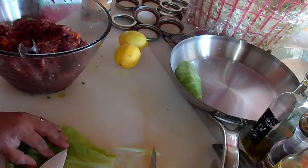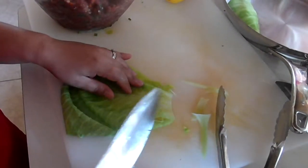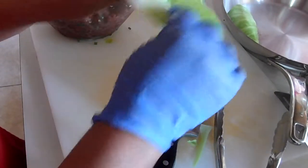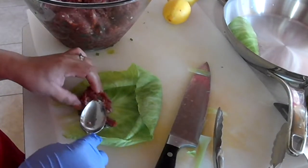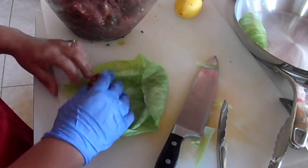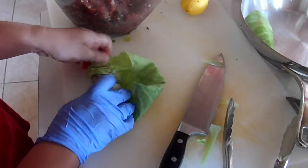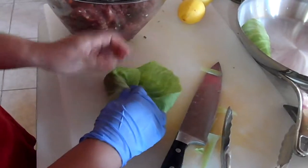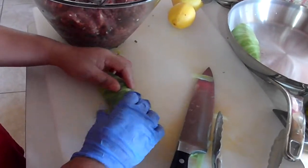Off to the pan — there you go. I'll show you again. Remove this one — I don't know what the terminology is for this, but it's the hard part of the cabbage. I'm a little bit generous with the meat because we have plenty. So it's kind of like one and a half. There you go — easy, right? Put it in there.